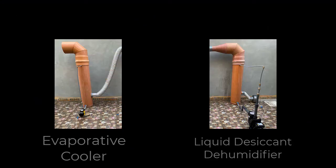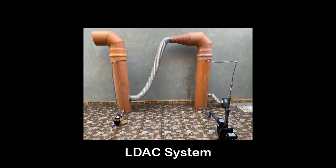The liquid desiccant air conditioner is simply a combination between an evaporative cooler and a dehumidifier. The dehumidifier, however, uses something called liquid desiccant,